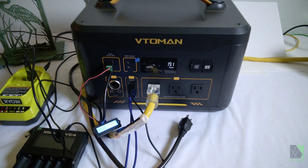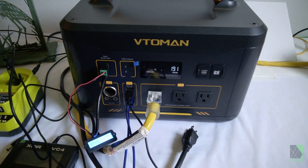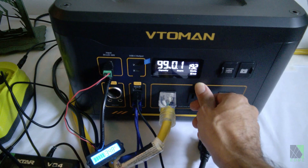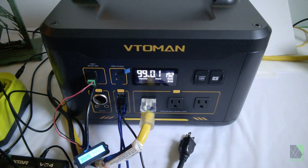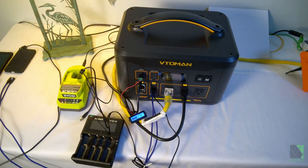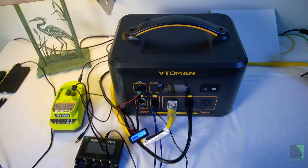The Vito-Men Jump 1800 is now basically full to 99 percent — essentially full — and it's getting 190 watts of solar power charging it. First thing I'm going to do is power on the AC inverter. I have some lights plugged in, and I'm going to go ahead and power on my air conditioner and the DC outputs and start testing the inverter.